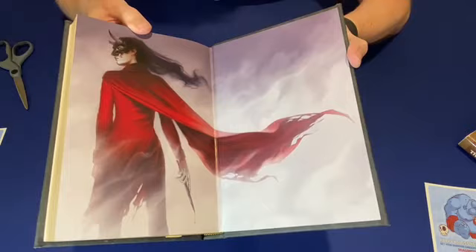All right, so that is the Alloy of Law and Shadows of Self Dragonsteel Leather Bound 10th Anniversary Editions. Thanks for watching — remember to like and follow.